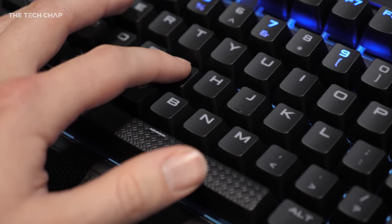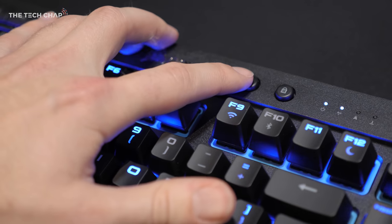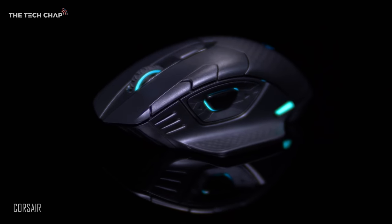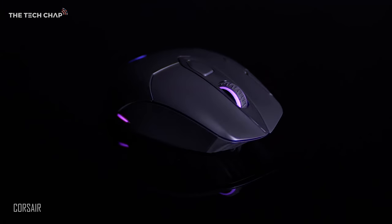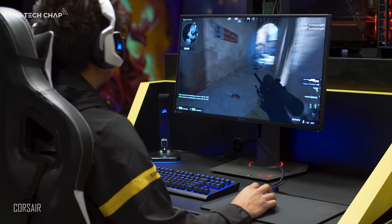In terms of battery life, Corsair says you'll get 15 hours of continuous use from the keyboard, or up to 75 hours if you turn off the RGB lights, and 24 hours from the Dark Core mouse. There are actually two models of the mouse — it's the Dark Core SE that can be wirelessly charged through their new mouse pad.